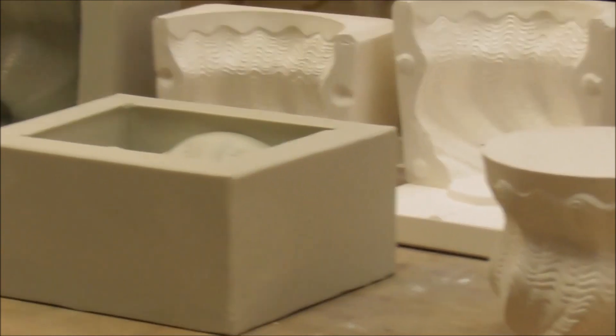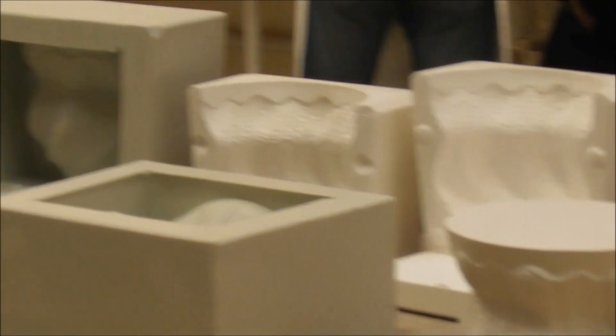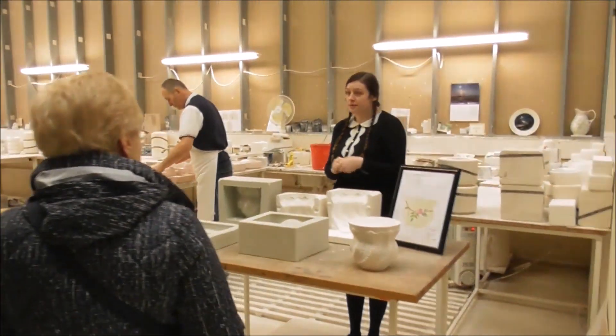That's what they do here in this department. All the working moulds are made of plaster of Paris, and we'll see them being used in the next department.